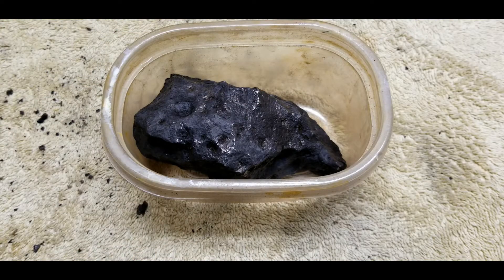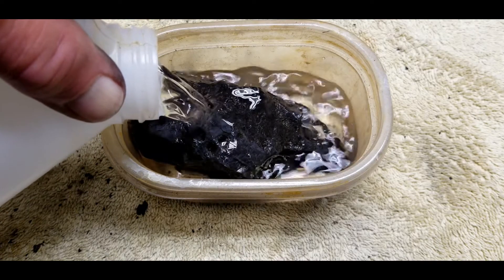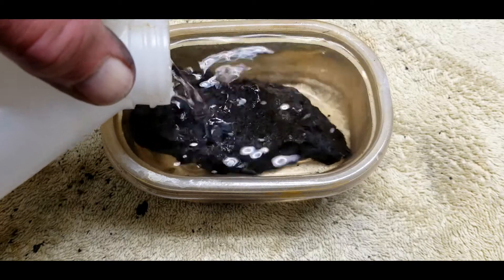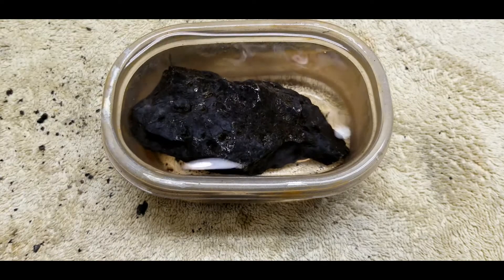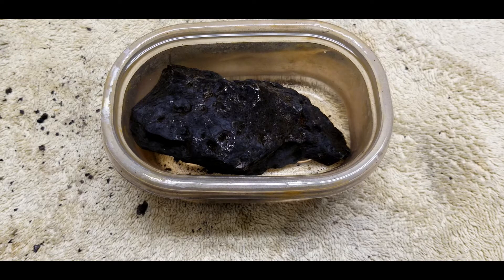I've got some 99.9% isopropyl alcohol. I'm going to put the meteorite in this tub and soak it overnight — I'm going to cover it just a little bit. It's completely covered. We'll let that sit until tomorrow, then take it out, put it in the oven for a couple of hours to dry it out, and then on to the sanding.